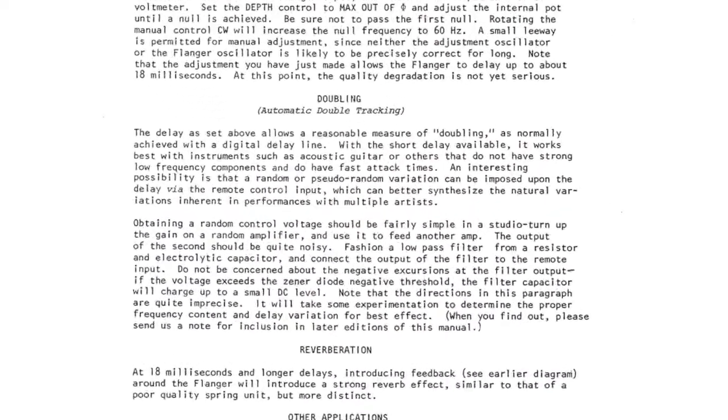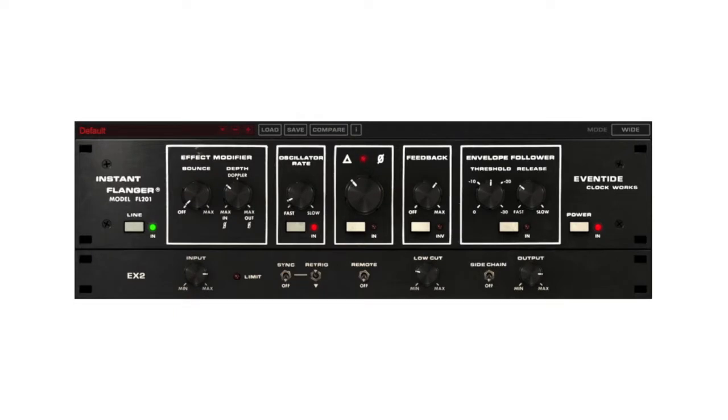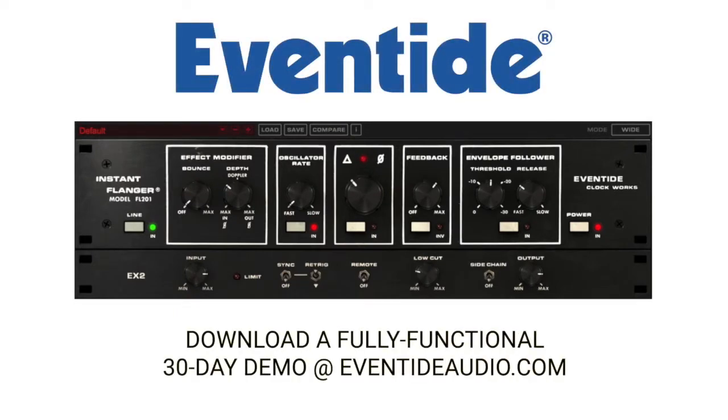It's even in the original hardware manual, along with a few other tricks, all of which can be implemented using the Instant Flanger Mark II plugin — a faithful recreation of the original hardware with all the personality and added functionality. Download a 30-day demo from eventideaudio.com.